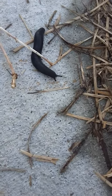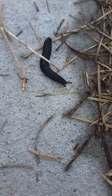Just look at him. He's so cute. It's tiny in real life. He's super tiny.